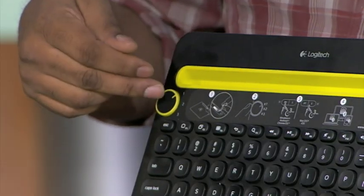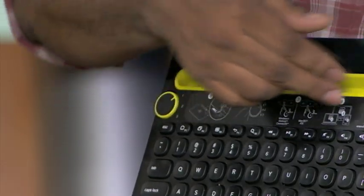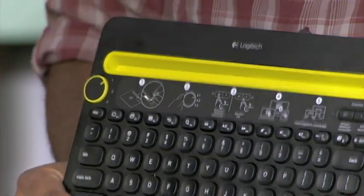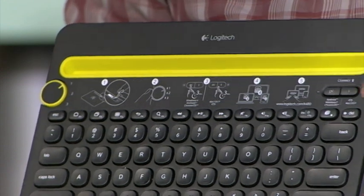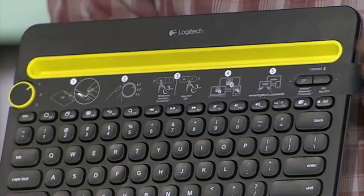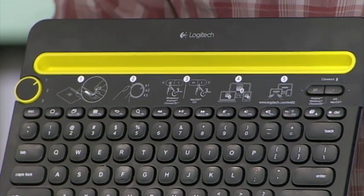They've also included directions for pairing and connecting the different devices, as well as how to use them, right on the top of the keyboard. This does actually pull off eventually if you want to. I just kept it on there for a period of time so I have it as an easy reference guide right at the top.